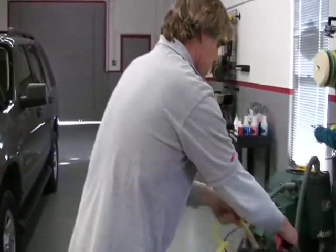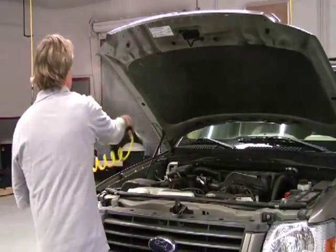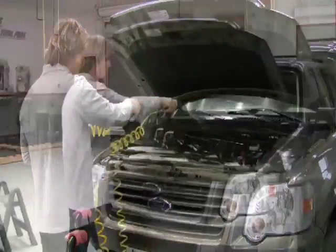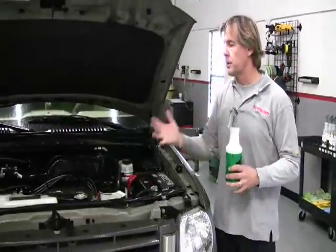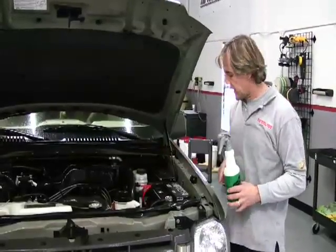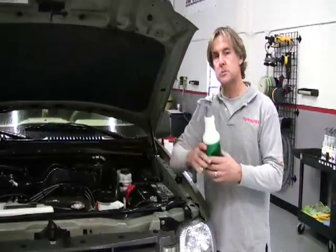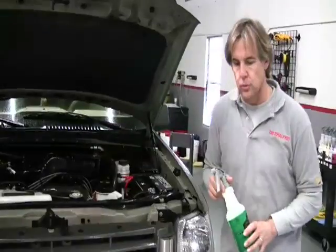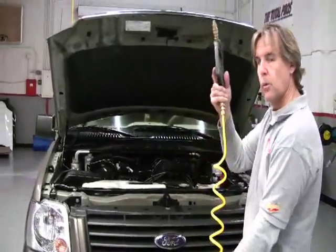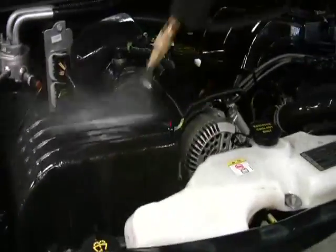We're going to take our low pressure washer and do just about every part of the engine you'd normally do with a high pressure washer — we'll roll the whole engine. We've completely rinsed the engine with water, misting both sides of the fenders so the all-purpose cleaner won't damage the paint. I've spread a degreaser and all-purpose cleaner over the entire engine, letting it work for about a minute or two. Then I rinse off all the all-purpose cleaner.